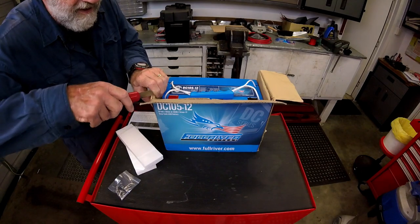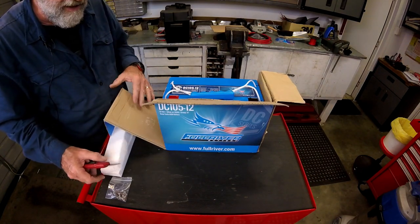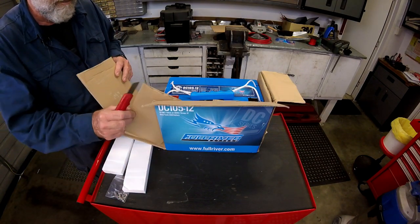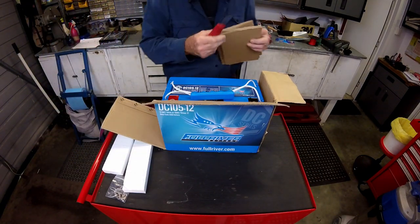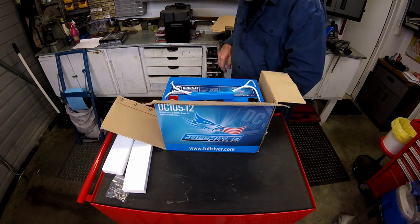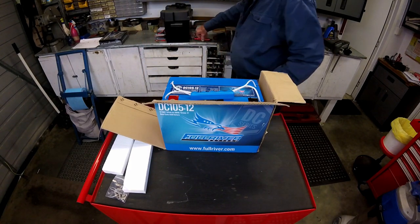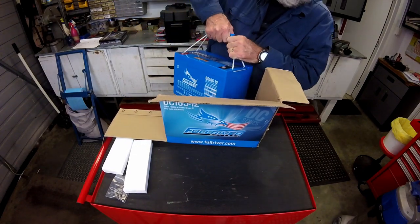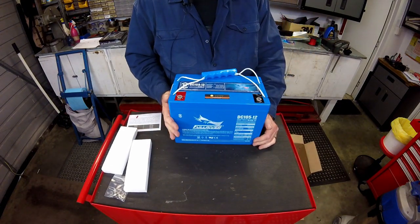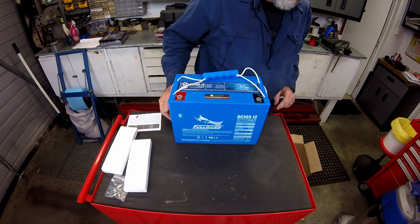The products I'm using here — nobody's paid me to use them. These are products I've used in the past and I've not had any problems with them, so take that for what it's worth. I'm certainly not saying buy these — you buy whatever suits you. I'm just saying that the ones I'm using are ones I've used with success. The first thing I want to do is actually drop the battery into the battery box.